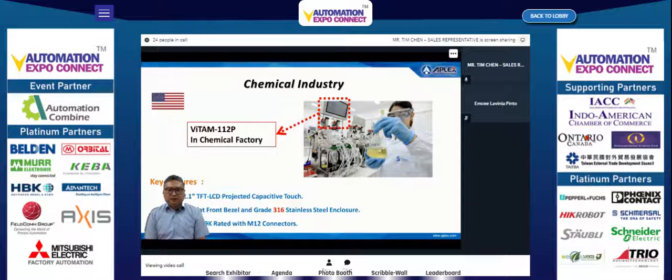The Viton 917 AP also features a 316 stainless steel enclosure and M12 connectors, making it suitable for demanding pharmaceutical environments.